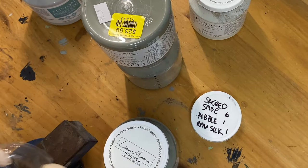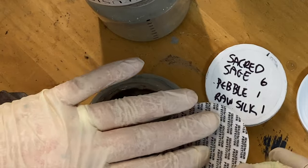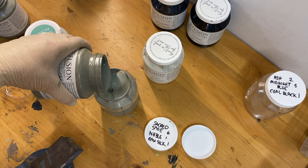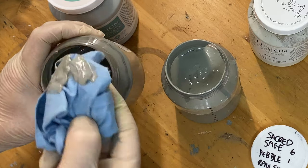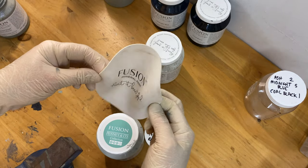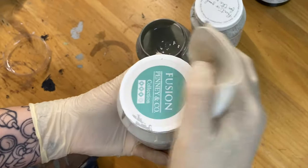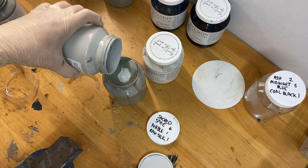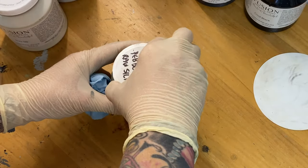One thing to note: if you're opening a new jar and don't want a handful of paint when you take the seal off, just scrape it along the edge and you'll save all that paint instead of wasting it. Also, Fusion jar lids can be extremely hard to get off. This little piece of rubber grip material is very cheap and gives you extra grip — save your hands! I'll put a link to it in the description box. It's totally worth getting if you use Fusion or any other paint with screw-on plastic lids.